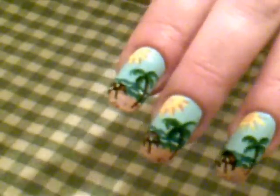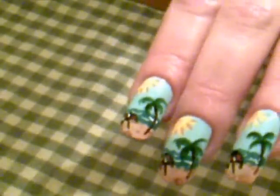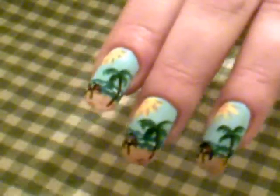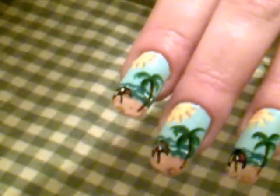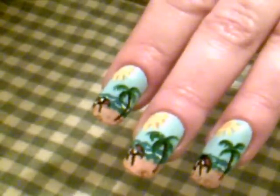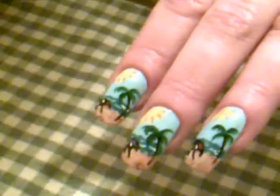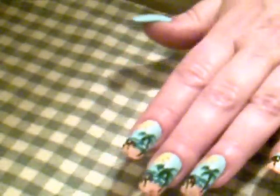Hey guys, so I had a request to do a beachy palm tree scene, so this is what I came up with. I also have a video up called 'Oso Tropical' — it's pretty much like a faded sunset design with rocks, palm trees, and the ocean. That's really pretty so make sure you check that one out too, but I'm going to show you how to do this one.